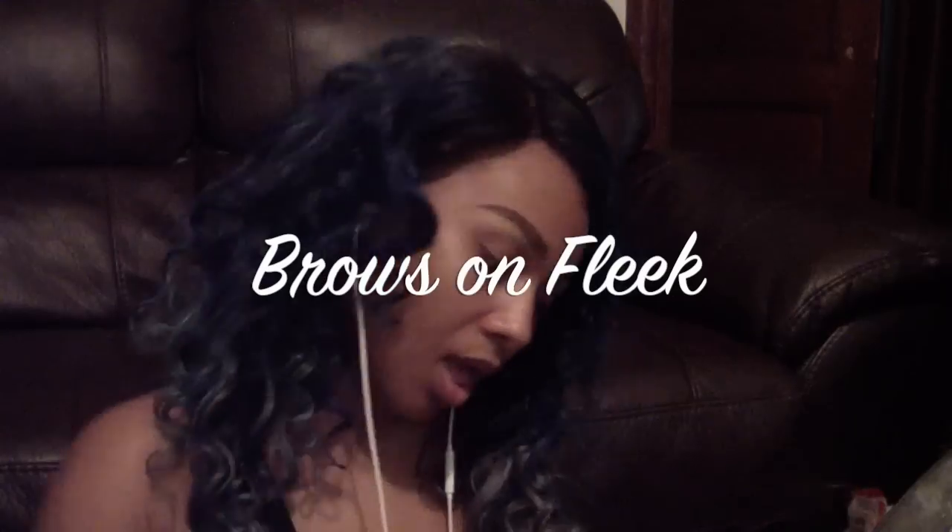Hey guys! Welcome back to my channel. Today I'm going to show you guys how to get your eyebrows from super weak to super fleek. So stay tuned and I hope you guys enjoy it.